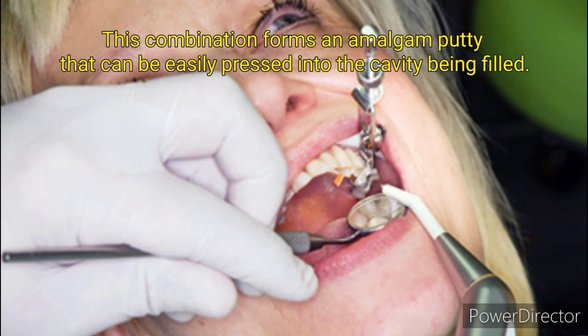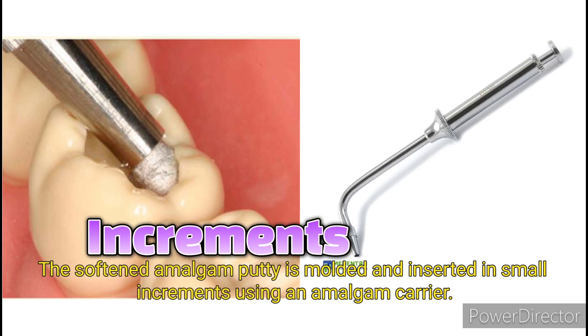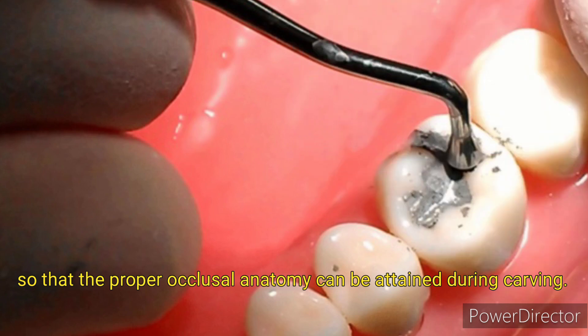This combination forms an amalgam putty that can be easily pressed into the cavity being filled. Next is filling placement: the softened amalgam putty is molded and inserted in small increments using an amalgam carrier. Increments are placed and condensed until overfilled by one millimeter, so that the proper occlusal anatomy can be attained during carving.